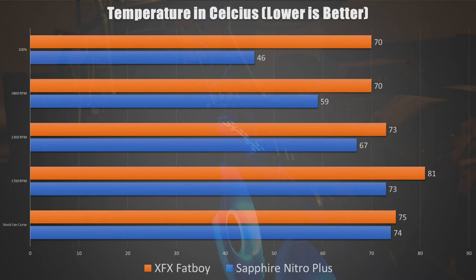At 100% fan speed, the Fat Boy clocked in at 70°C while the Nitro Plus came in at a very cool 46°C. All tests were performed in a climate-controlled office at 75°F, which is around 24–25°C. Interestingly, at 100% fan speed the XFX actually spins faster — about 200 RPMs faster than the Nitro Plus Special Edition — coming in at 3308 RPMs while the Sapphire came in at 3170 RPMs.